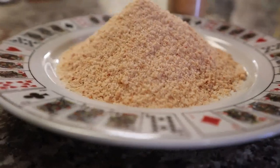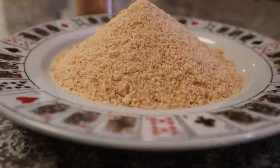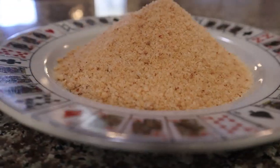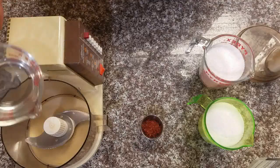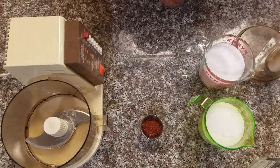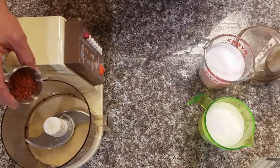Welcome back to the channel. Today we're gonna make some ghost pepper smoked salt — that's right, easy to do, goes good on everything, and makes a great gift. We're gonna need one cup of water and two tablespoons of dehydrated ghost peppers from the garden.